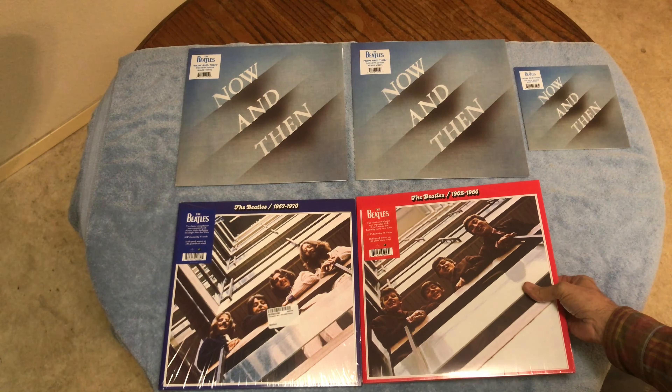The cover looks the same. I got the records out — one and two are pretty much the same running order on the vinyl record version, but the third record has the new remixes.